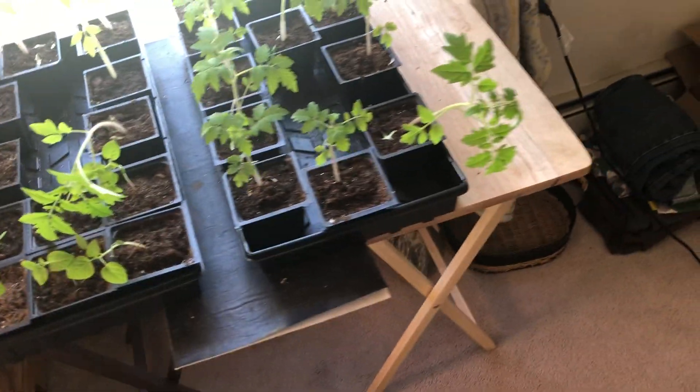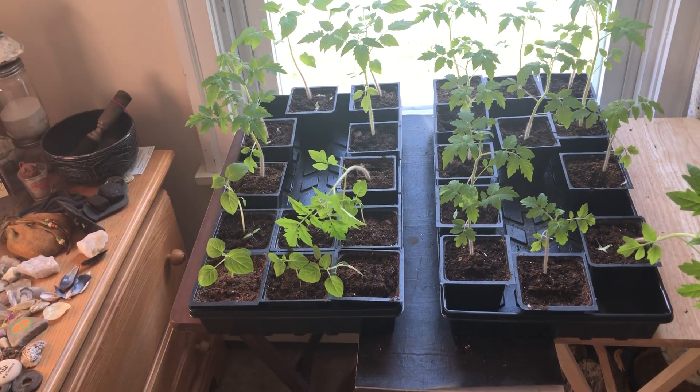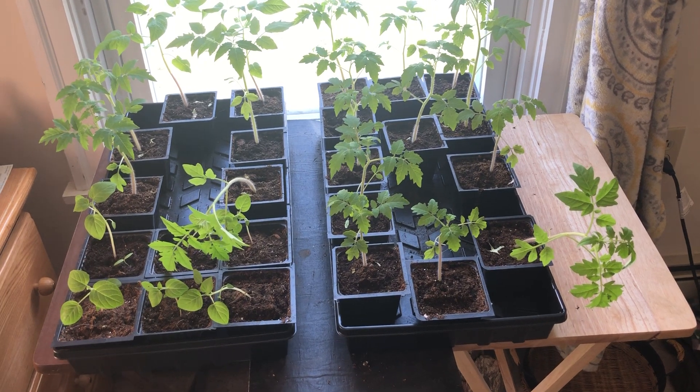A ground cherry is kind of like a tomato but it comes in a paper husk. They fall onto the ground and have a really sweet flavor. I'm looking forward to trying it.